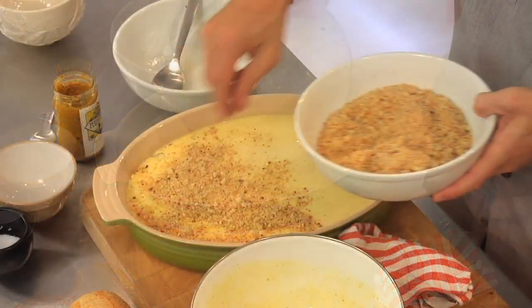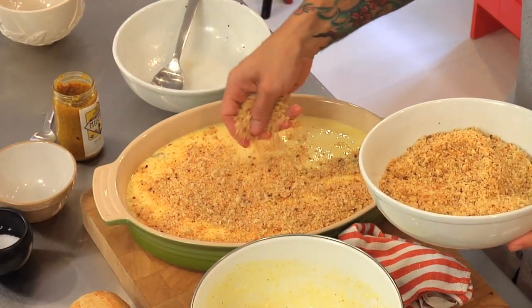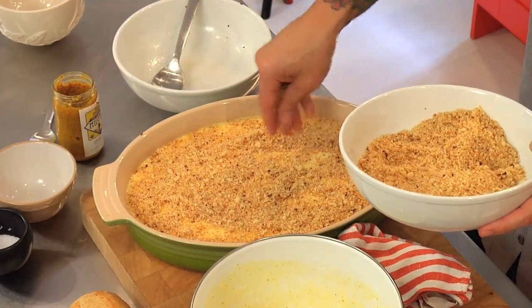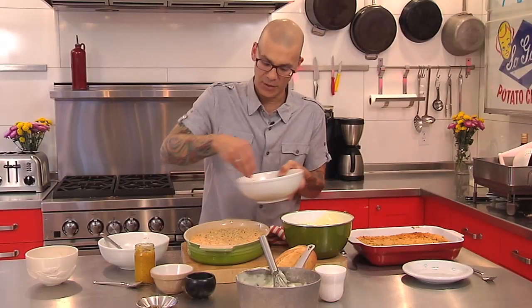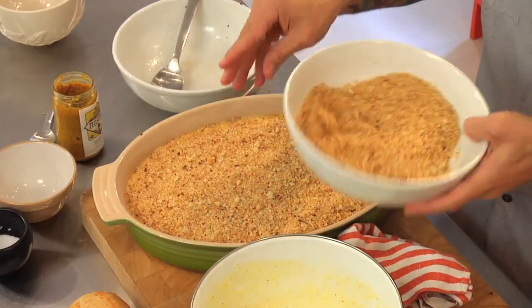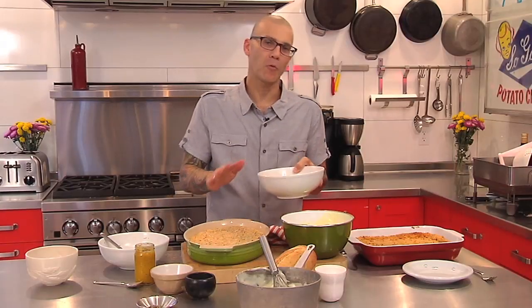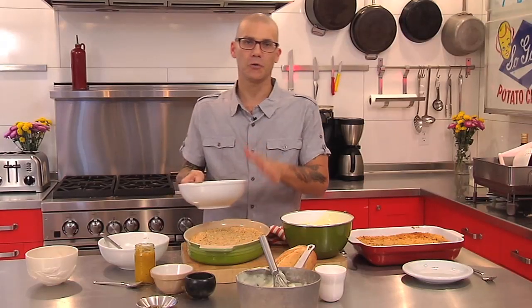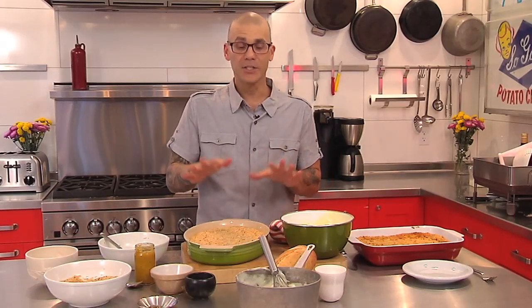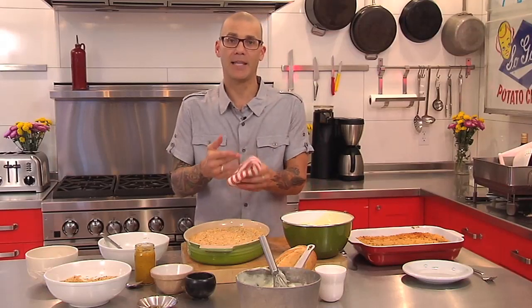We're gonna sprinkle a really pretty layer of these seasoned Parmesan breadcrumbs with that dried rosemary from the bread, plus a little bit of salt and pepper — this gives you your toast right on top of your eggs. This beautiful dish is gonna go into a 375-degree oven for 45 minutes to an hour. If you've chilled your egg base it may take a little longer. It's gonna puff up nicely and then fall when it comes out, so be prepared for that.